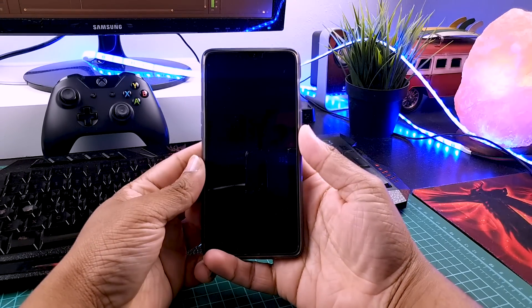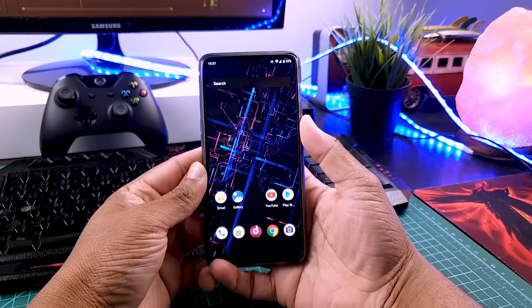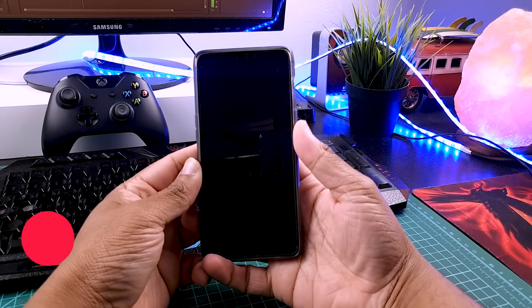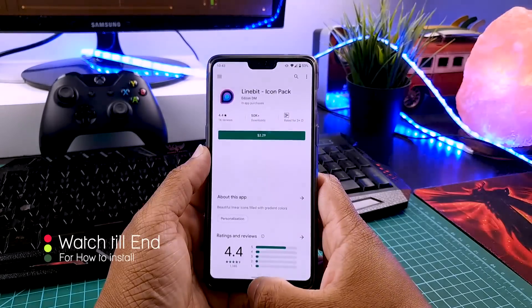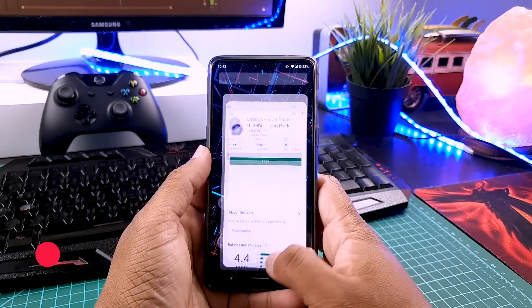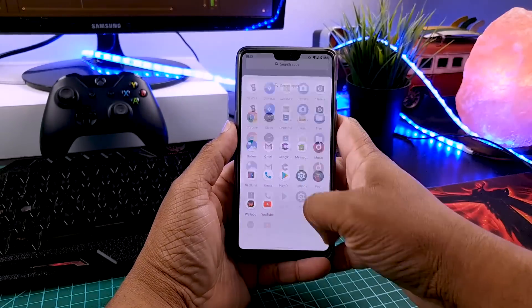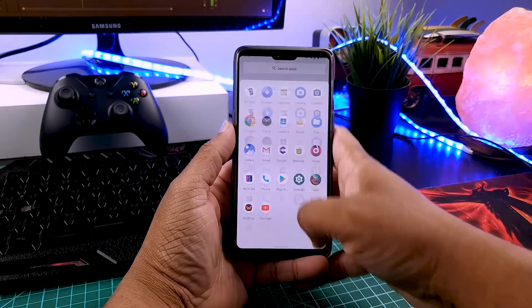So first thing first, many people complain about the fingerprint not working. With this GSI, it's working without any problem. I have been using this GSI for the last 2 days and still haven't had any random reboots. Unlike other Android 10 ROMs, LineageOS 17 is super smooth and perfect for a daily driver.